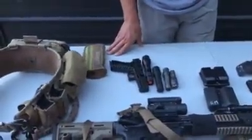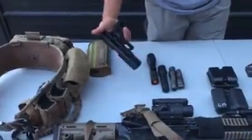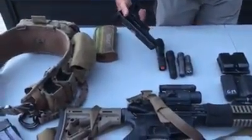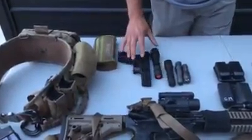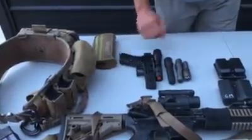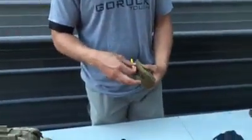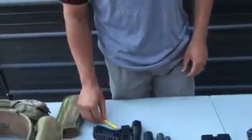Here's a Garrett training pistol — it's a rubber pistol you can use to focus on drawing. We typically use it for our fight class. You can get it at GarrettMachine.com or on Amazon. Another tool we use during all our events — and I recommend you get — is one of these safety plugs for your pistol.